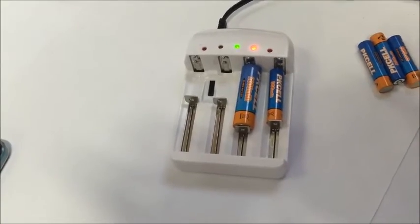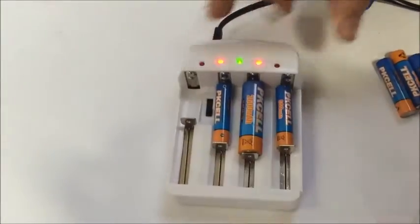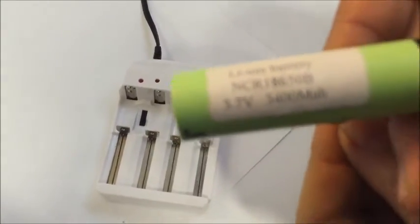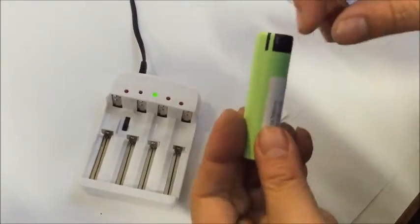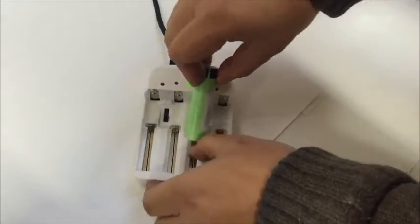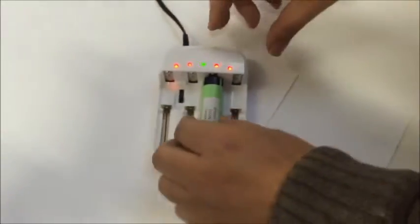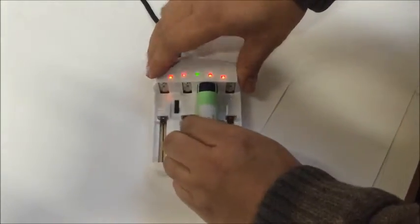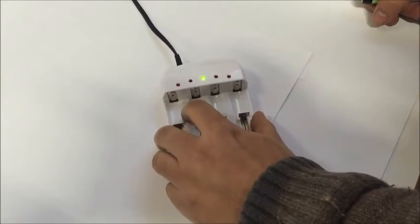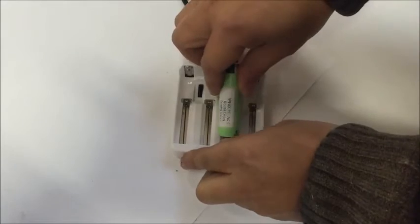Now with another one — a Panasonic lithium battery, which is 4.2V. If you put it in with the switch set incorrectly, all lights will turn on, which means the setting is not correct. So you have to take them out, put the switch to the right charging voltage, and then insert the battery.